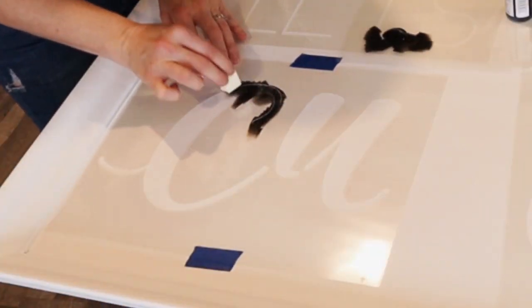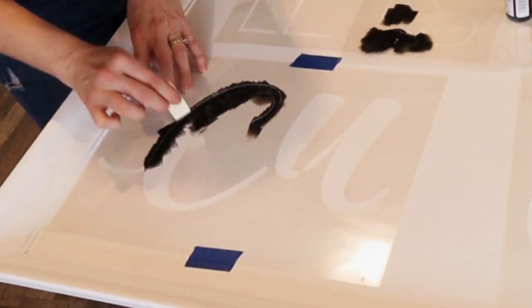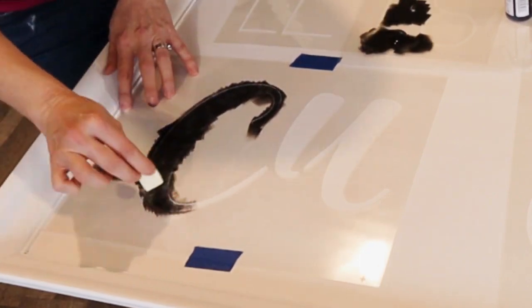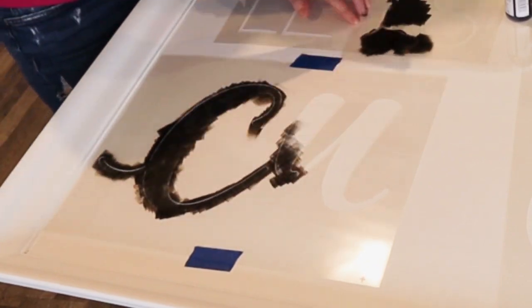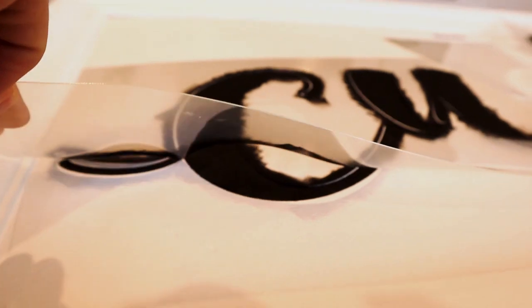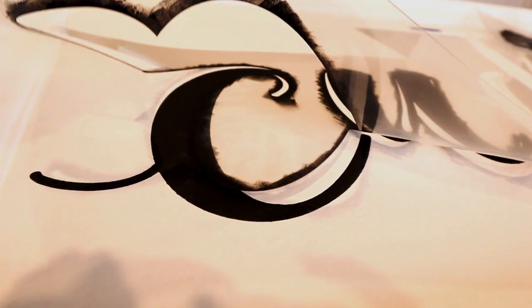For the letters, I use Waverly chalk paint in the color ink. I take a makeup sponge and I just put the littlest amount of paint on it and I dab up and down. It's better to do several coats with a light paint coverage than to put the paint on really heavy and have a lot of bleeds. If you take your time and you're patient, you'll get nice crisp lines.